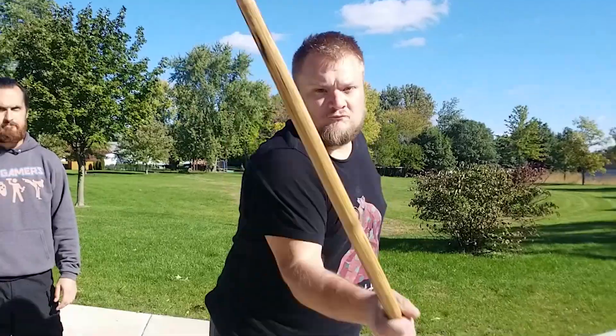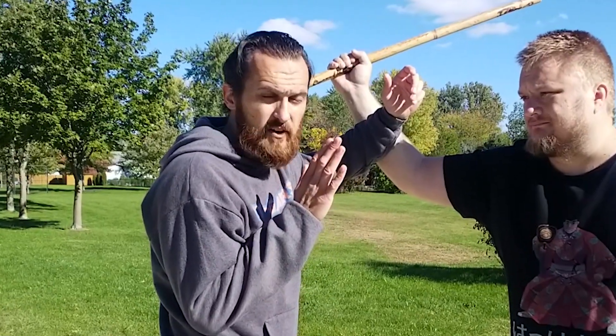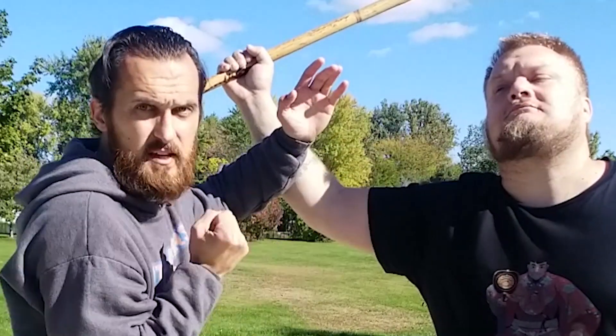So the first part of this sequence is your attacker is coming in with a big, powerful, diagonal downward strike. Show him, Willie. As the strike is coming in, we have to attack that incoming arm. This is not a passive block — it must be an attack. At the same time, you use your other hand to strike the opponent in the face. It can be a punch, it can be a palm strike, whatever you prefer.